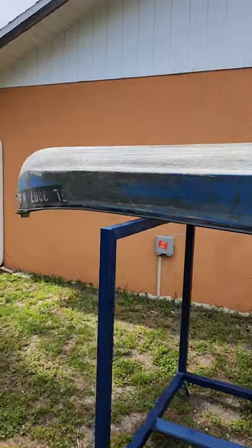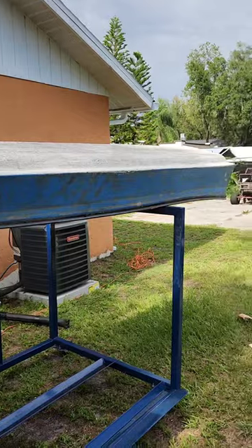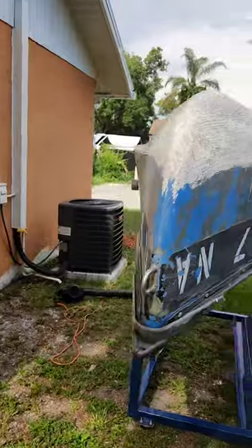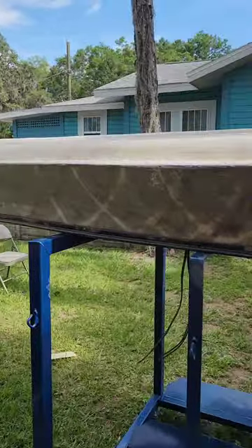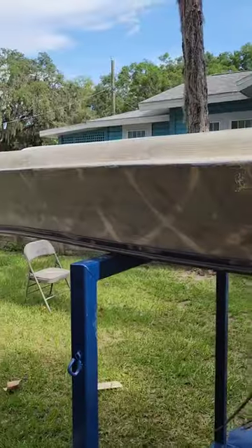Got her cleaned up already, did some paint prep, got her sanded down. She's coming along pretty good. Paint is ready to go.